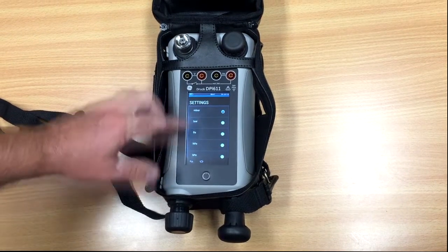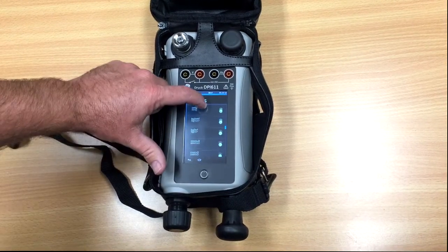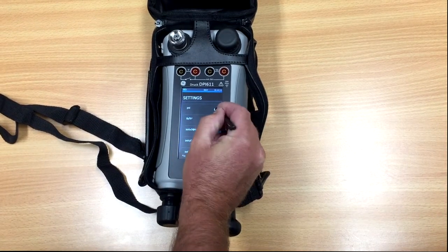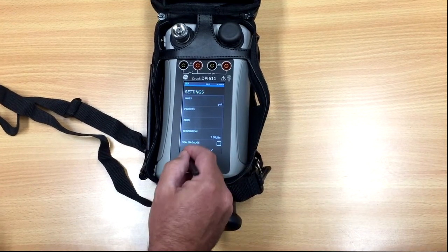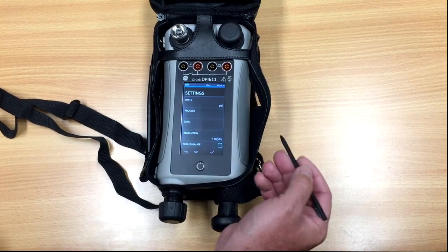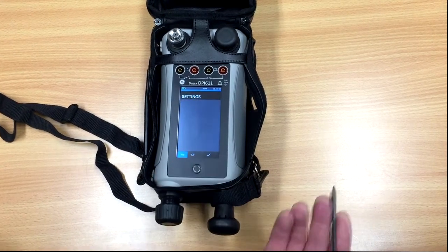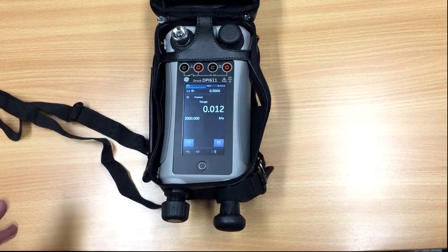As you can see, we've got a range of different units depending on what it is you're after. We just had PSI there, so we select PSI — that's in PSI. Go back and we're now in PSI. Easy enough. If we want to change that to kPa, just select kPa and go back. It's really simple to change the units — nothing hidden about that.